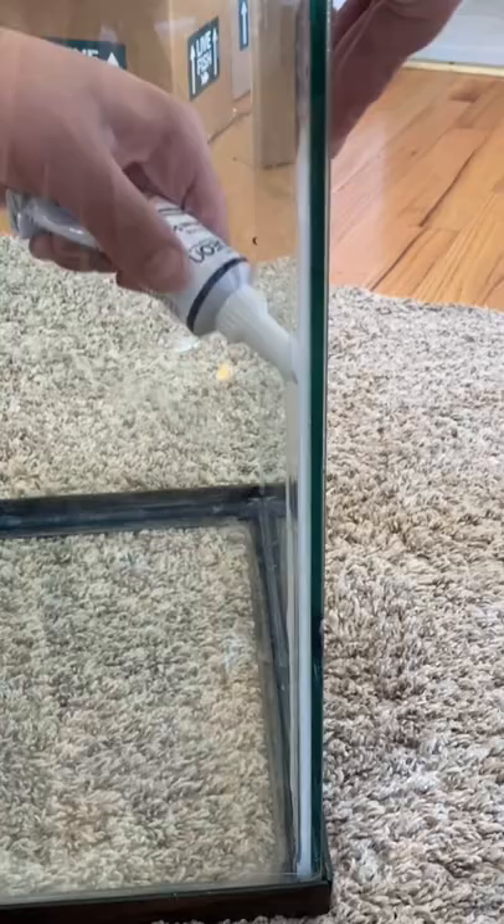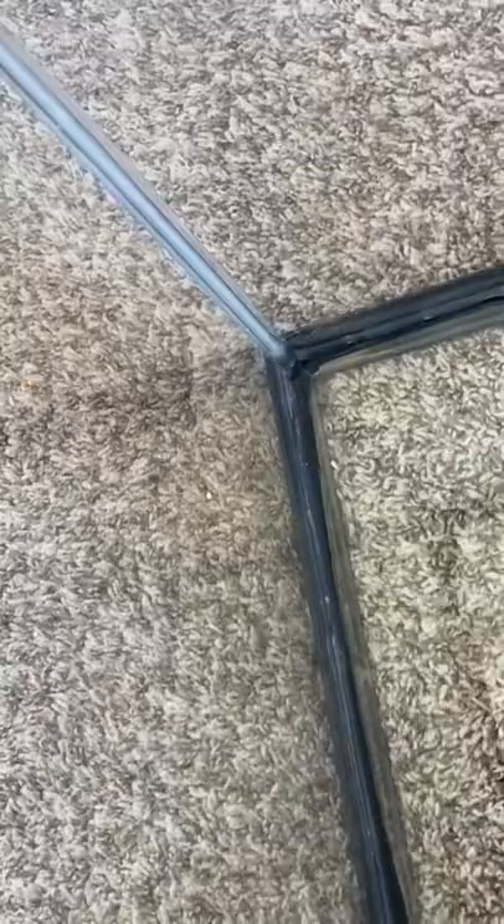I've used both the squeeze tube and the caulking gun in the past, and I do recommend getting the caulking gun. It's a lot easier.